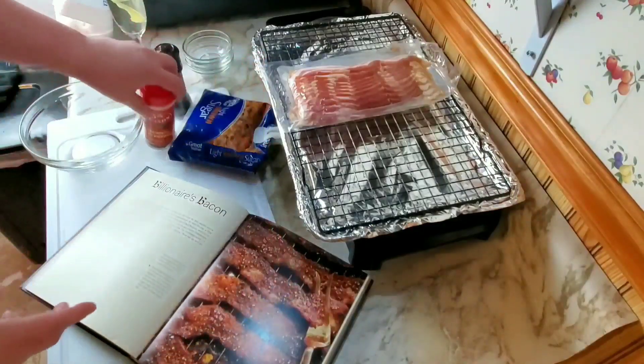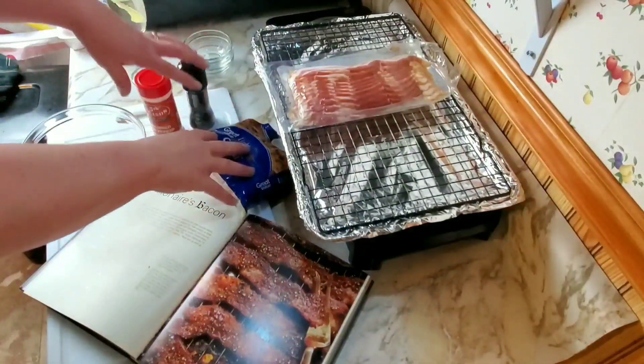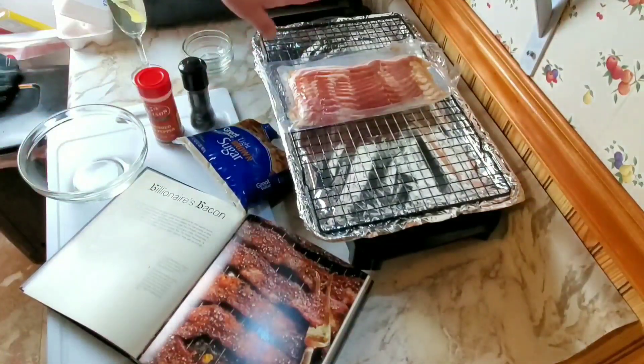We need red pepper flakes, brown sugar, fresh cracked pepper, and of course bacon. Take these two things, mix them together, lay the bacon out on a foil-lined pan, cover it with the mixture, and then bake it.